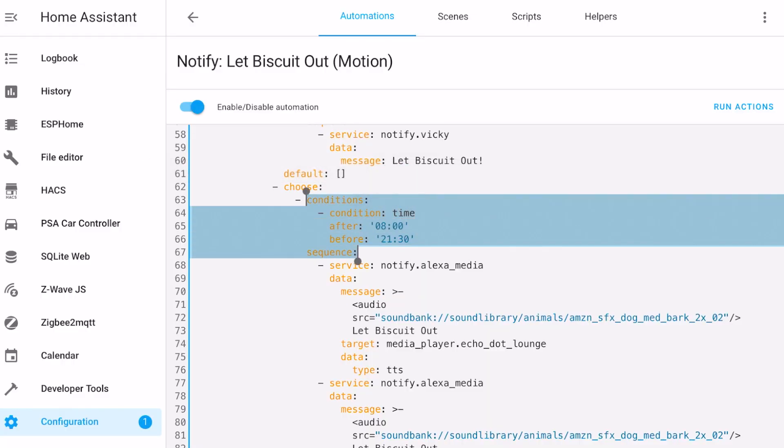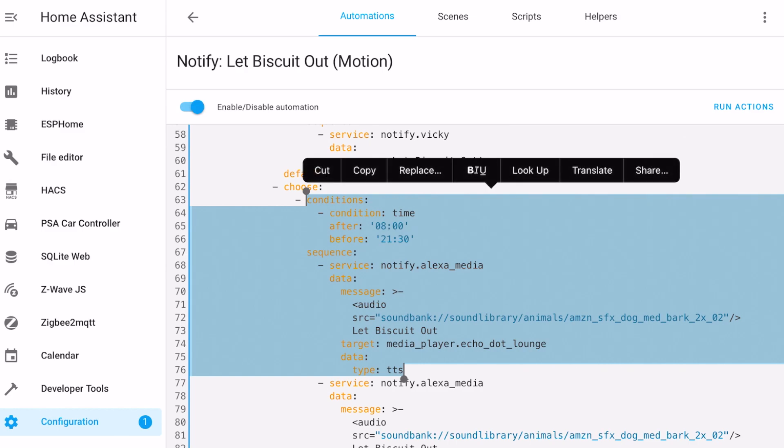Then I got complaints from the children that the alerts from the Echo Dots and Sonos were too noisy in the evenings, but I still needed to get an alert somehow. I solved this by adding a condition during the actions so the noisy parts of the automation only run between 8am and 9:30pm.